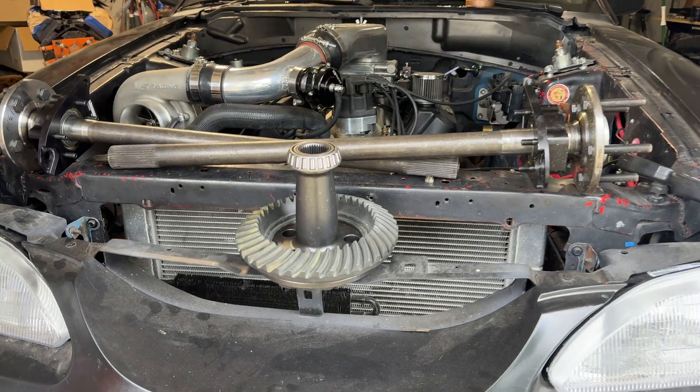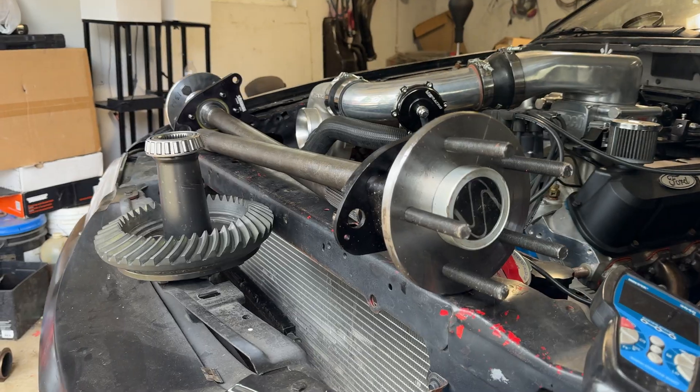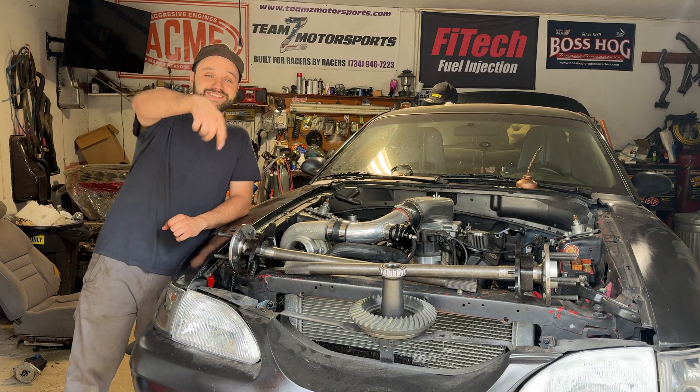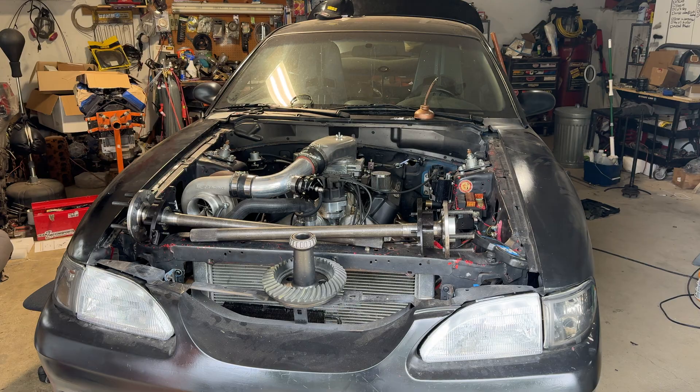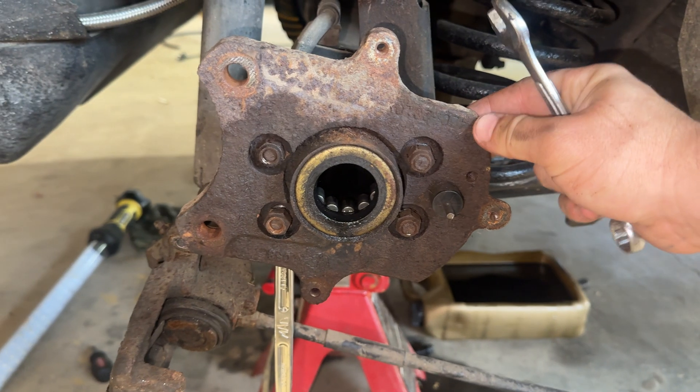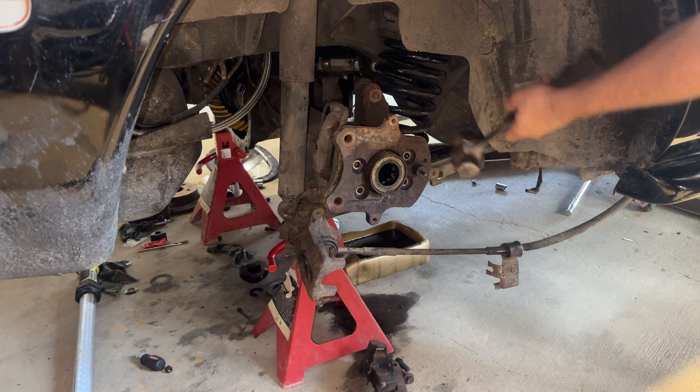Today we're installing a full spool with 35 spline axles and C-clip eliminators from Strange Engineering — full drag pack. After you get the stock axles out, you're going to remove this flange next because we will have to cut a portion of the axle tube off to make the C-clip eliminators fit.